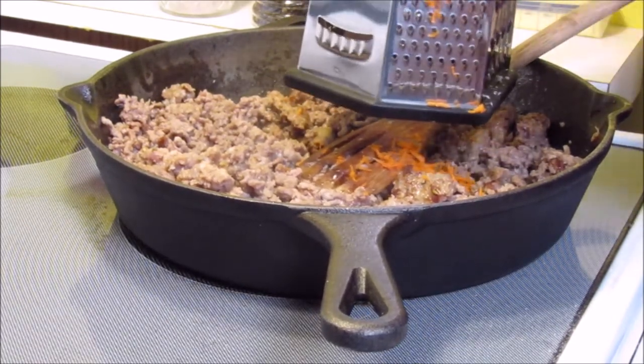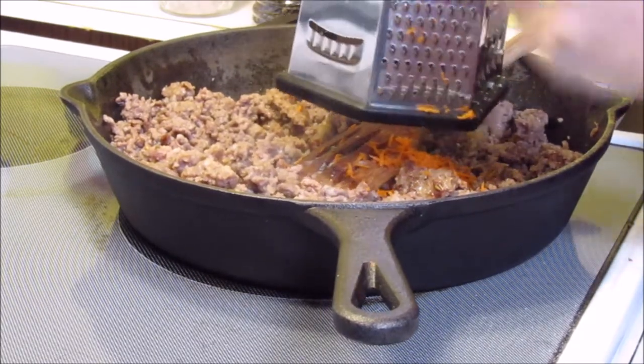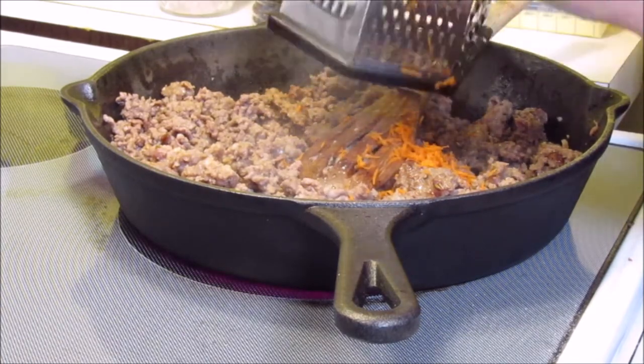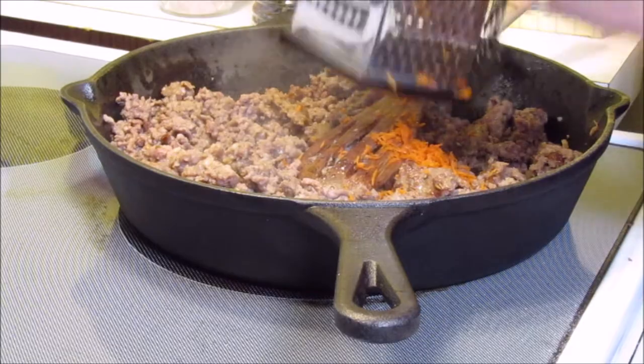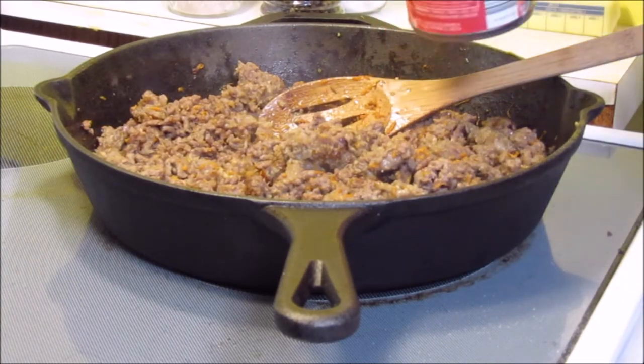So I'm going to go ahead and shred up a carrot — two, three, however many you think you would want in there — and then I'm going to stir it in. And now I'm going to add a can of diced tomatoes.